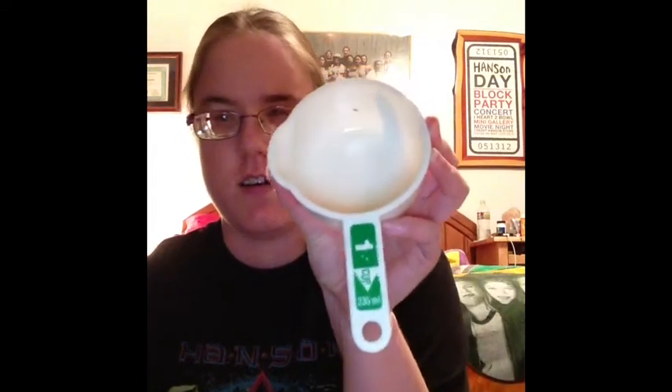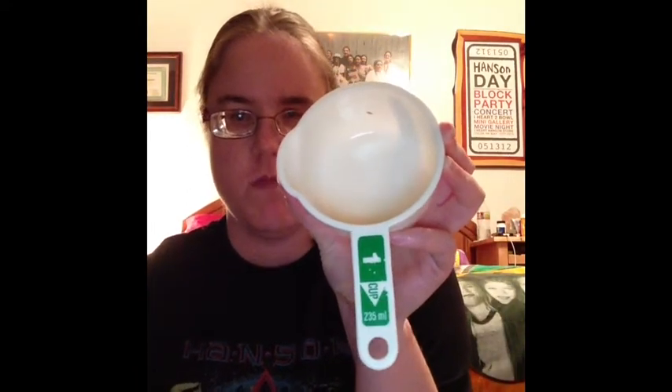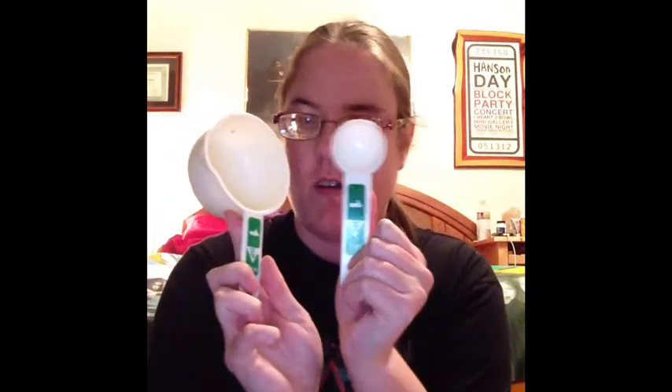Hey guys, welcome to another episode of the Chronicles of the Average Blind Peeps. Hope you enjoyed the last episode. This one is going to be fairly short. I'm just going to be talking about some of the kitchen aids that I use. I like to have things color-coded, so I found these in a grocery store — it comes with cups and spoons, all color-coordinated, so I know which goes with which. That's my personal preference for keeping things organized.